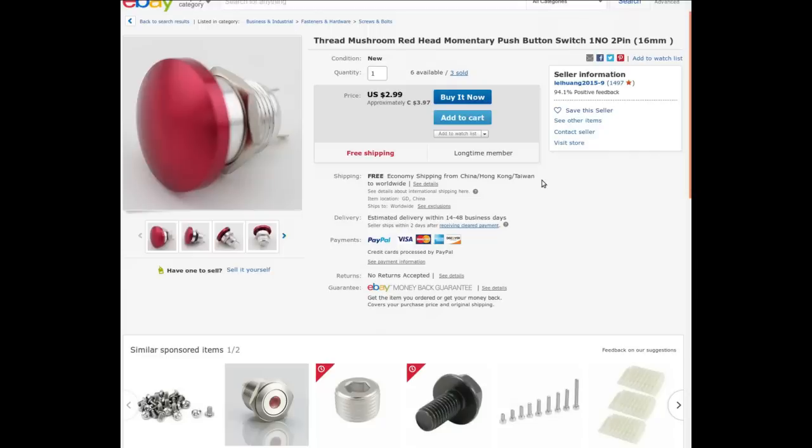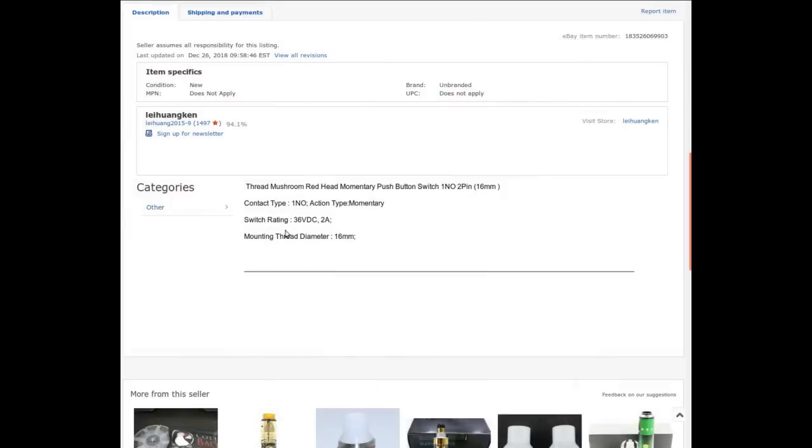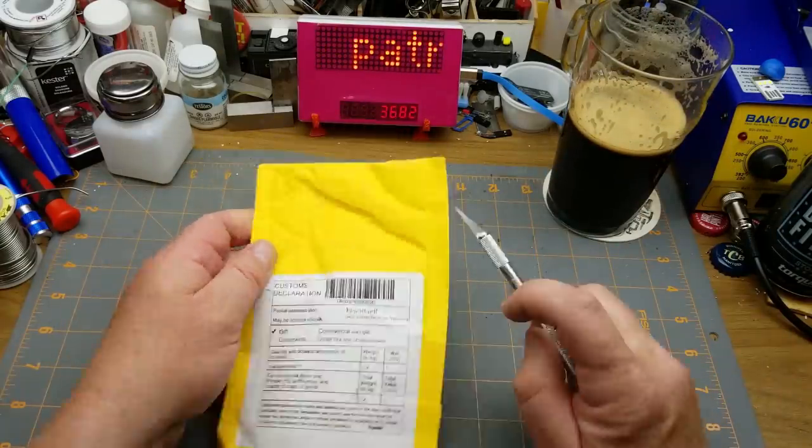Thread mushroom redhead momentary push button switch, 1 NO, 2-pin, 16mm. From LeoHuang2015-9 — quite a name. Currently selling for $3.97 Canadian; I got it at auction for $1.44 with free shipping. It's a low-voltage switch — 36 volts DC max, 2 amps. Momentary. Not much else to say about it.